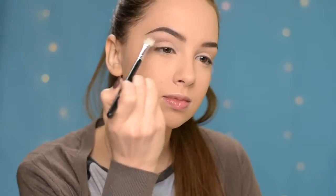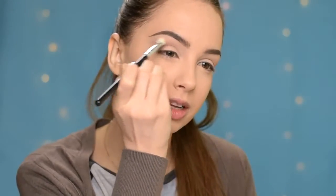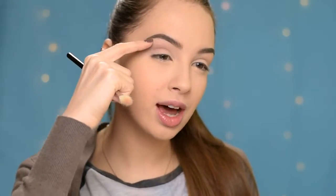Okay, so the first shade that I'll be using will be this one here, and I'm going to apply it in my crease. I'm slightly bringing it into the upper crease area. Try to keep it away from the lid area but also don't take it all the way up to the brow bone — just something in between.